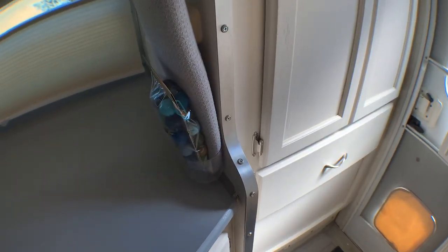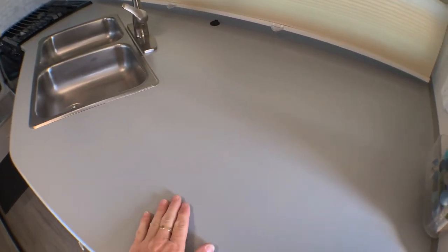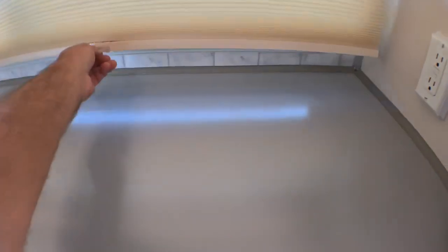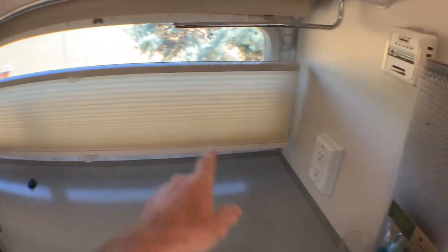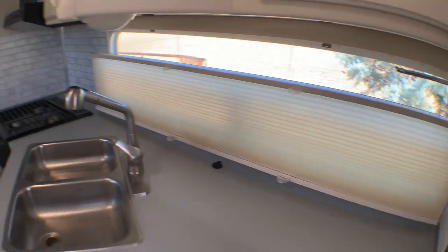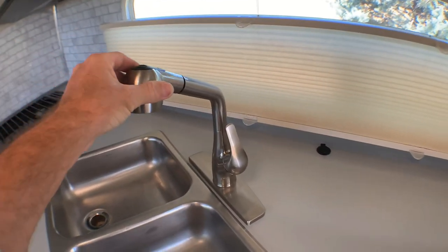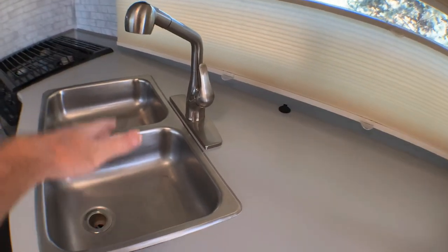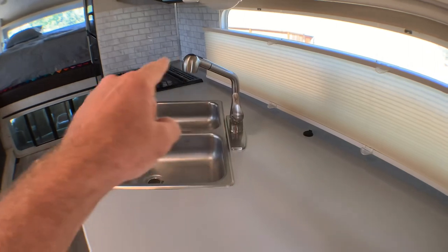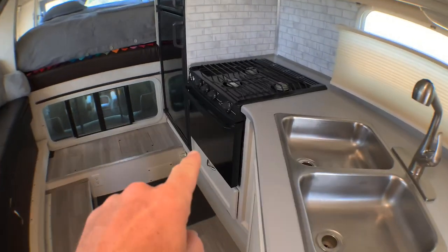New countertop refinished with the Rust-Oleum epoxy paint, then the Insta Trim all the way around. In the corners I did aluminum angle. Got the mini blinds hung back up. Got a new faucet with the pullout nozzle — this one's great because it's a little bit taller and you can get a pot in there and still get water. The old one was too short to fill a pot, so this one's perfect for this sink.